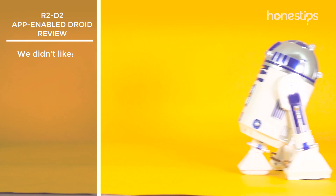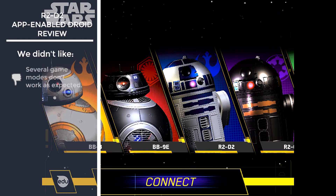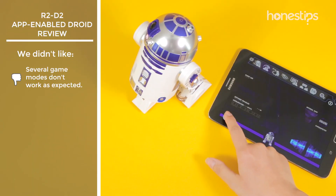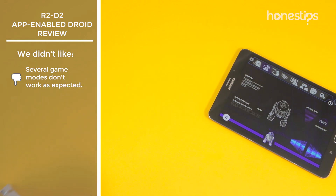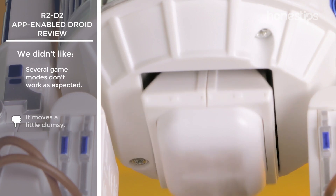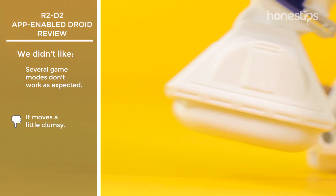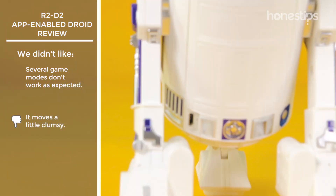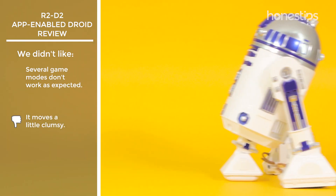On the other hand, here is what we did not like. Several game modes of the Star Wars droids app, such as patrol or augmented reality mode, do not work as expected and are not fun to use. The third leg has no wheels, which causes the displacement of R2-D2 not to be fluid and precise. This makes it look a little clumsy when it moves from one place to another.